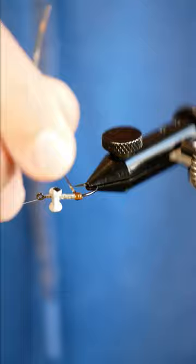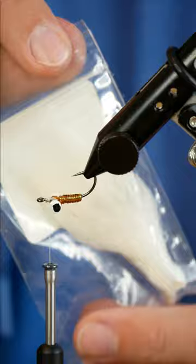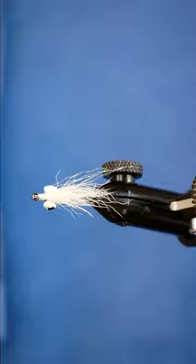Now I'm just going to noodle up that crystal flash, wrap it forward, and then wrap that D-rib over that. With those tied in, I can grab some calf tail and add a little calf tail wing extending just past the bend of the hook. I also add a little bit of that leftover crystal flash into this wing.